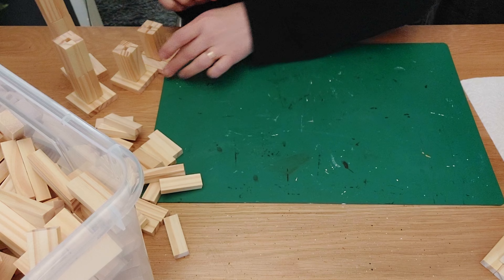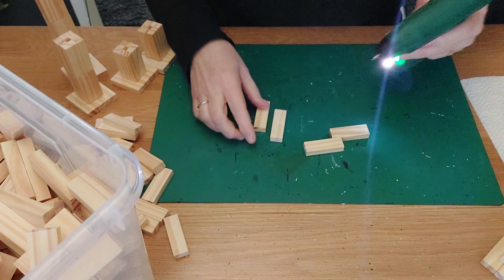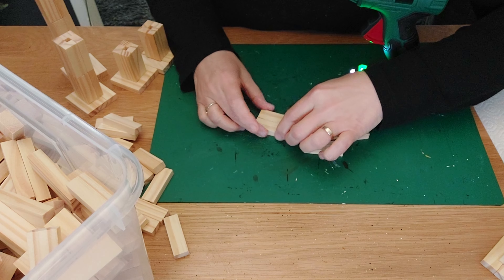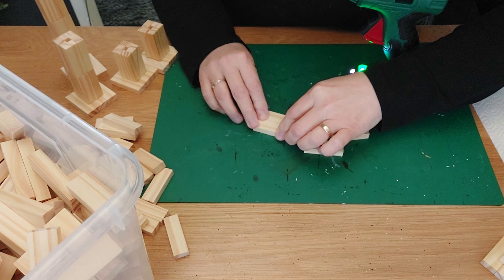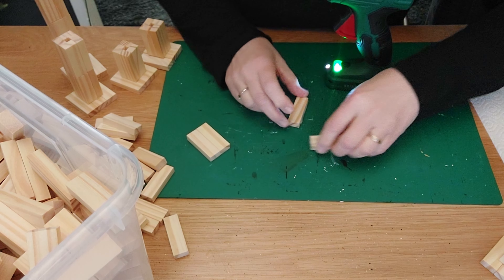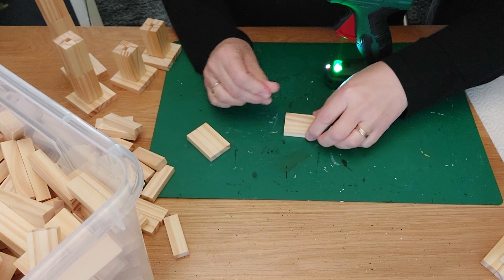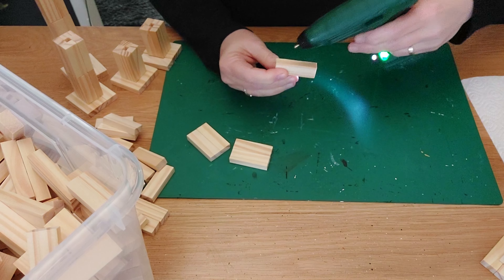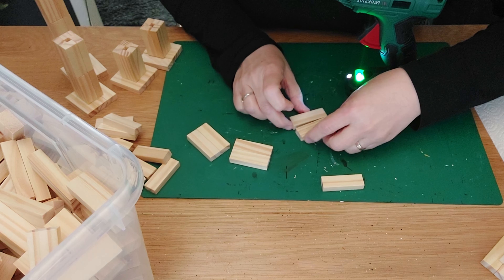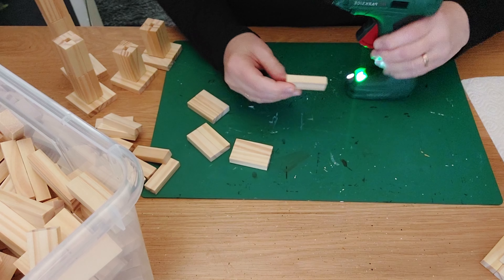Of course we also need the heads for the bigger ones. For the medium one — it is very easy. We are going to glue two blocks together, and we need four pairs of two. My glue gun is smoking again — I don't know why it does that all the time. Maybe other glue guns also do it, but mine is always smoking.